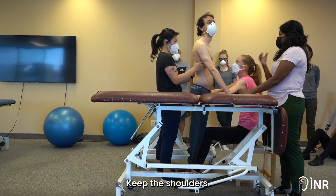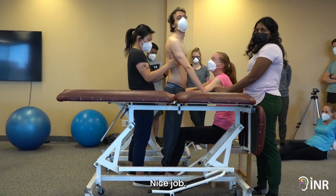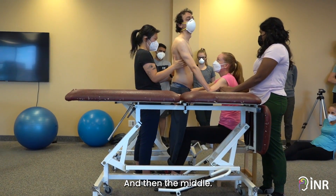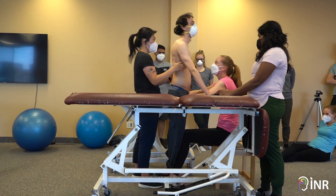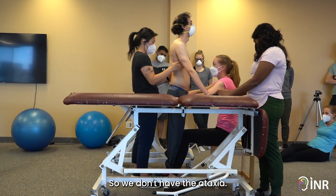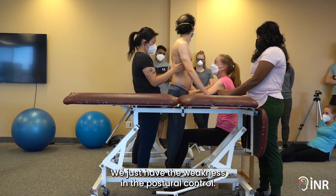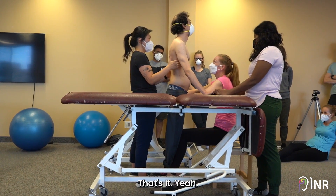Good. Keep the shoulders. And then the middle. So we don't have the ataxia — we just have the weakness in the postural control. That's it.